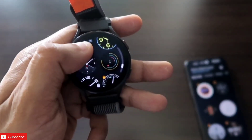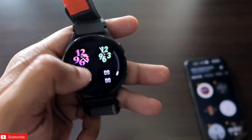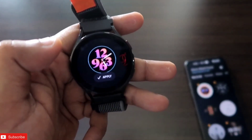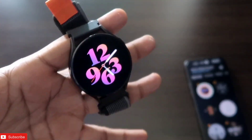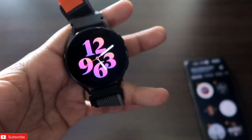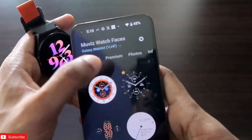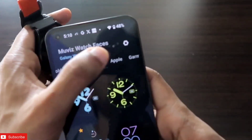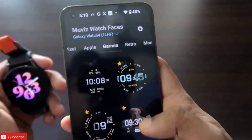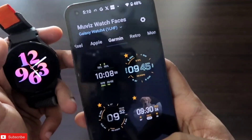Go to the app on the watch and you will get all the watch faces which you can apply. Just tap on the watch face you want to apply, click apply, and it will be applied. Here you can see a new watch face applied — an Apple watch face — which looks really good. You can also find Pixel, Apple, and Garmin watch faces available there.